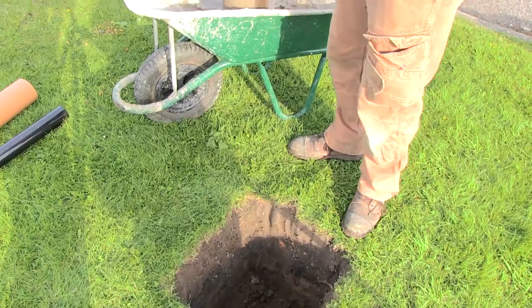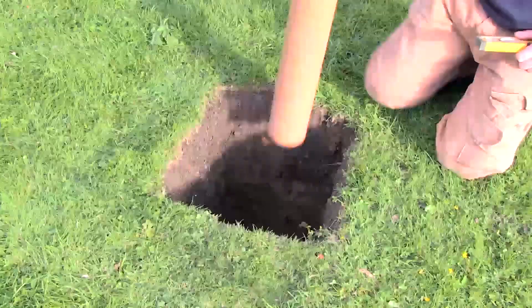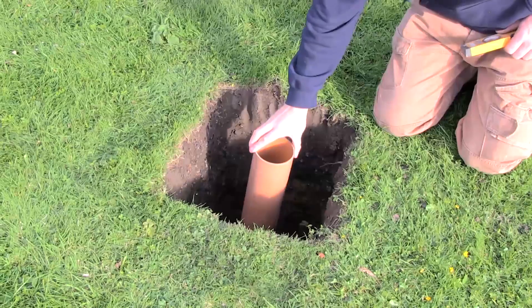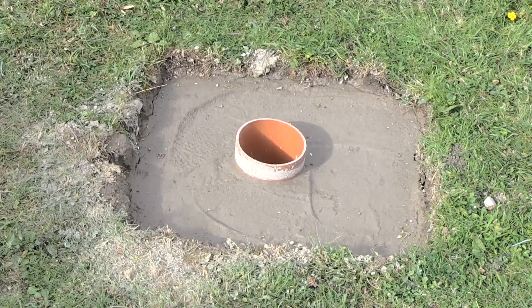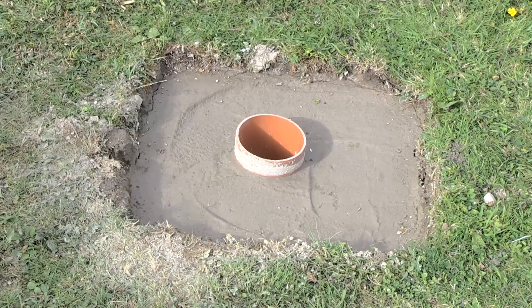The first step is to create your foundation. Dig a hole 20 inches by 20 inches by 26 inches deep and line the bottom of the hole with some loose stones for drainage. Place the ground sleeve upright in the center of the hole and surround with some premixed concrete. Use a level to ensure the sleeve remains plumb when you are filling the hole with the concrete. Leave the concrete to set. Take care not to get any concrete into or under the ground sleeve.